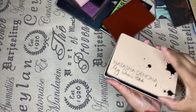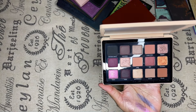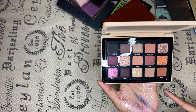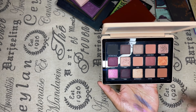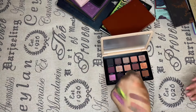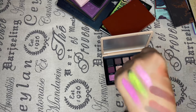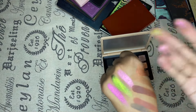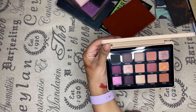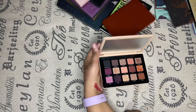Last but not least — Natasha Denona My Dream palette. I love this palette too. I'm not obsessed with it, but I can understand it — it packs a punch. And did she not come through with this color? Look at that shift and that color right here. The shimmers are amazing. I feel like she really created this to stand out, and that's what it's doing — it's standing out in my collection and it's being kept.